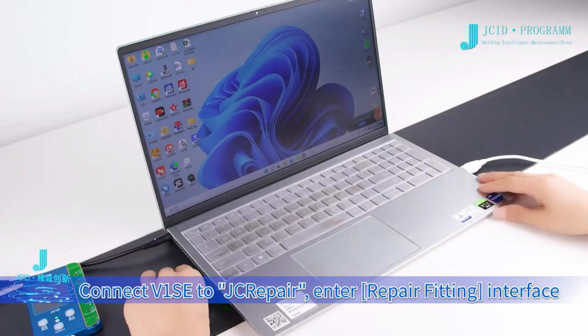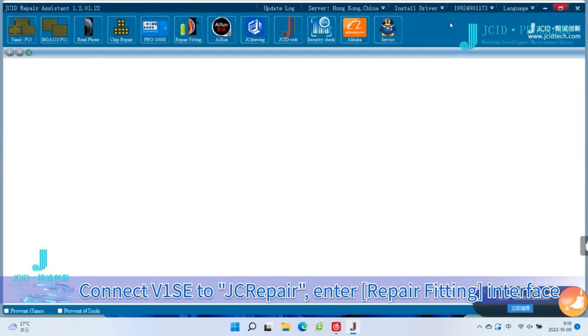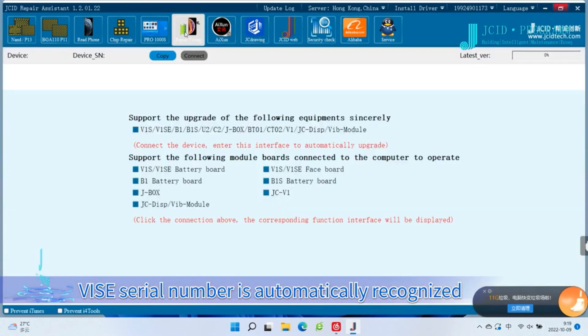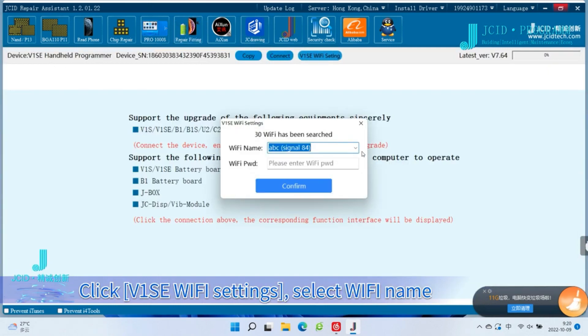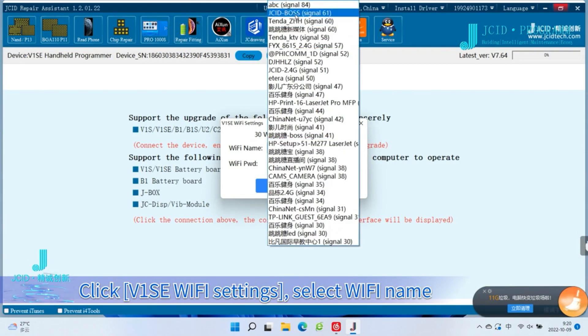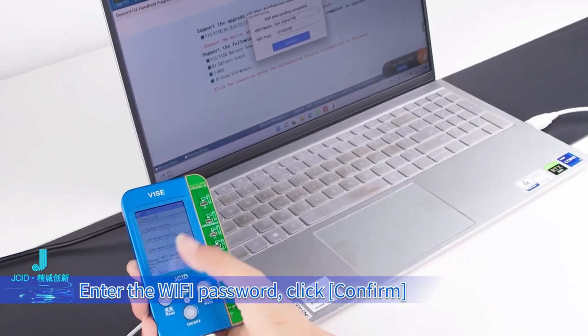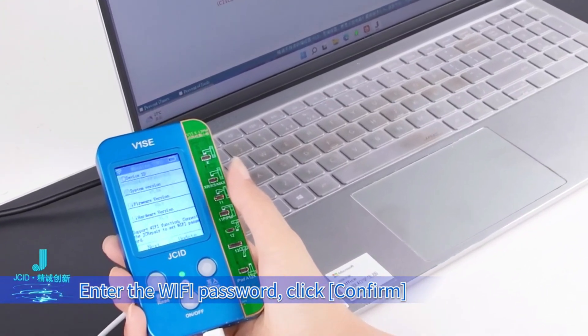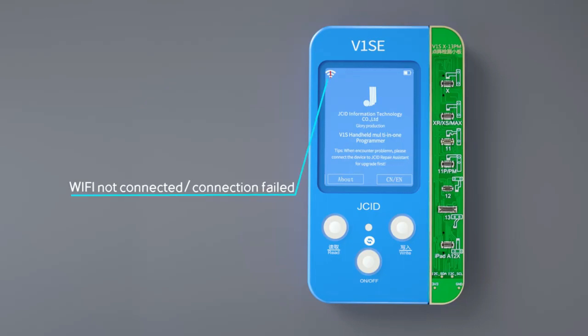Connect V1SE to the JCID repair platform and enter the Repair Fitting Interface. The V1SE serial number is automatically recognized. Click V1SE Wi-Fi Settings, select the Wi-Fi name, enter the Wi-Fi password, and click Confirm. Wi-Fi marked with an exclamation mark indicates no connection.